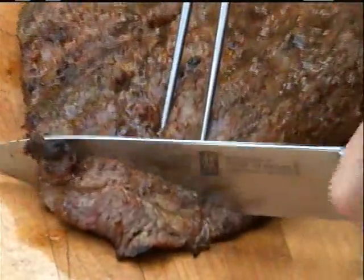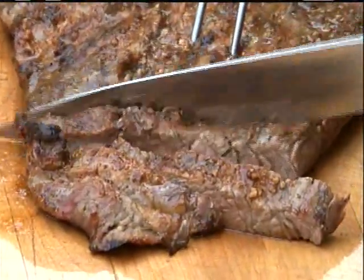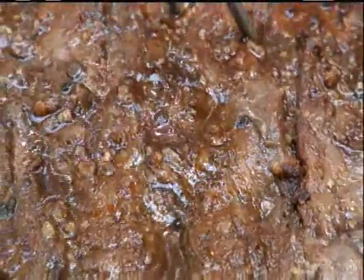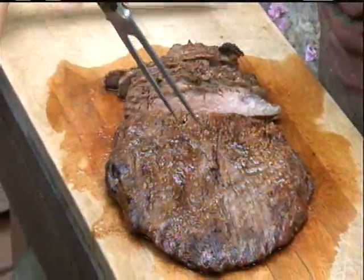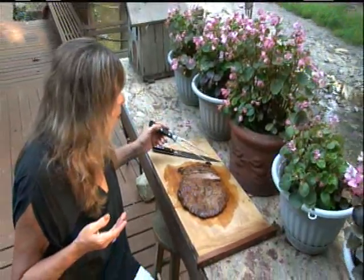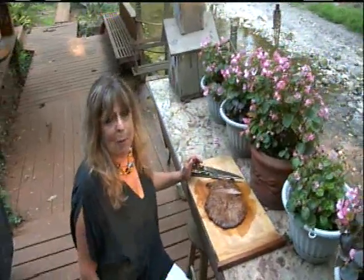Boy, is this juicy and moist. Oh my gosh, this is better than I remember.